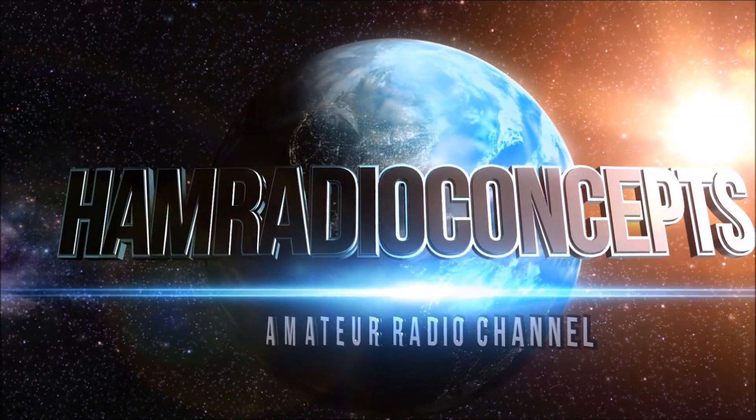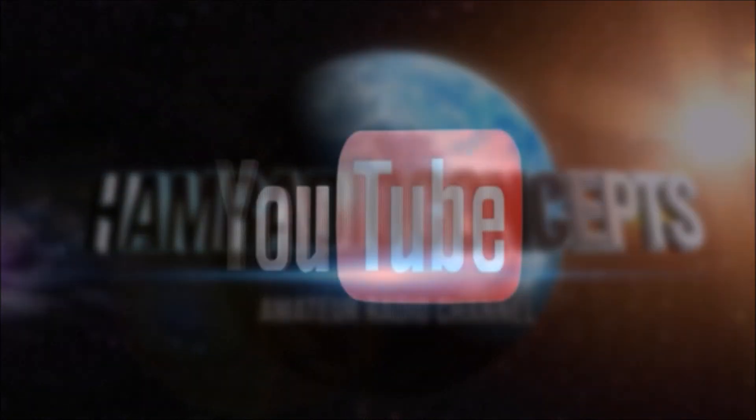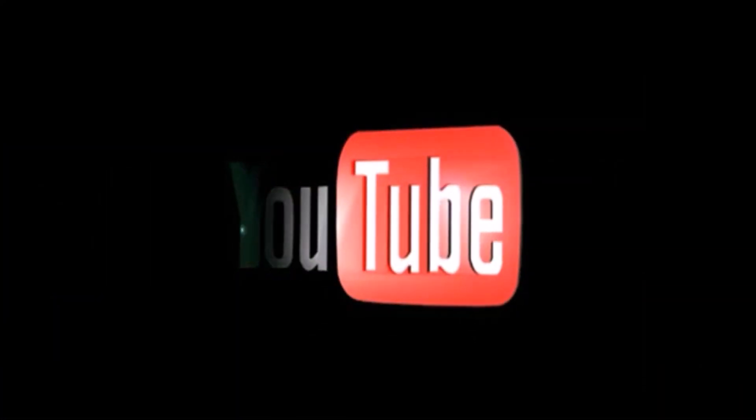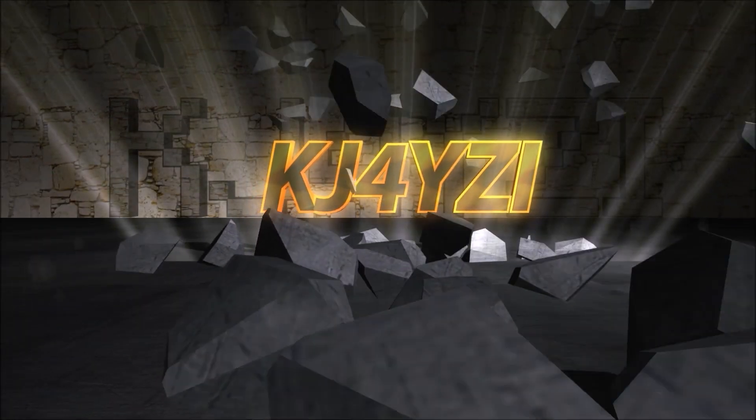Ham Radio Concepts presents another exciting amateur radio video keeping ham radio operators informed with a thorough look at the new products. Here's your host, Eric KJ4YZI.